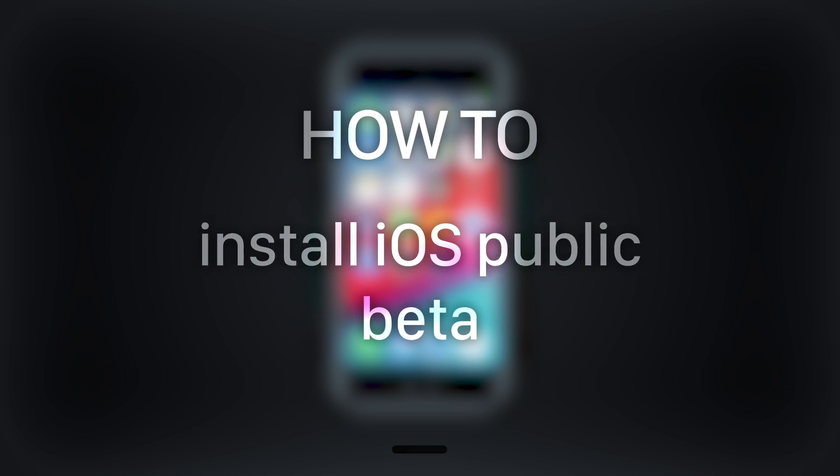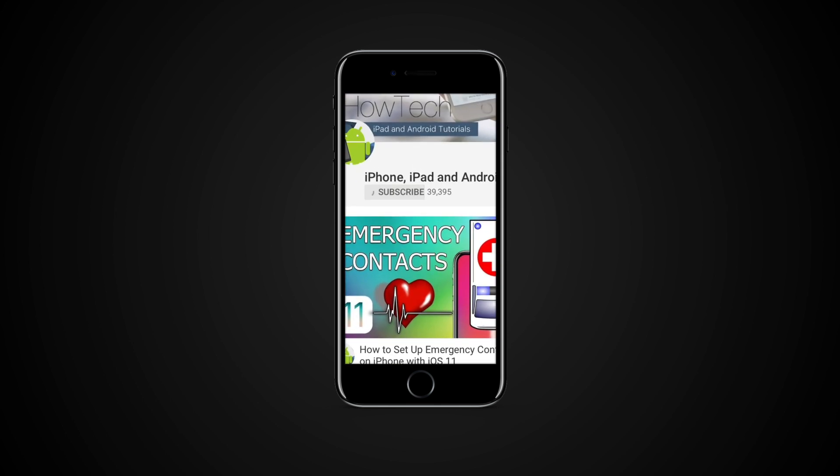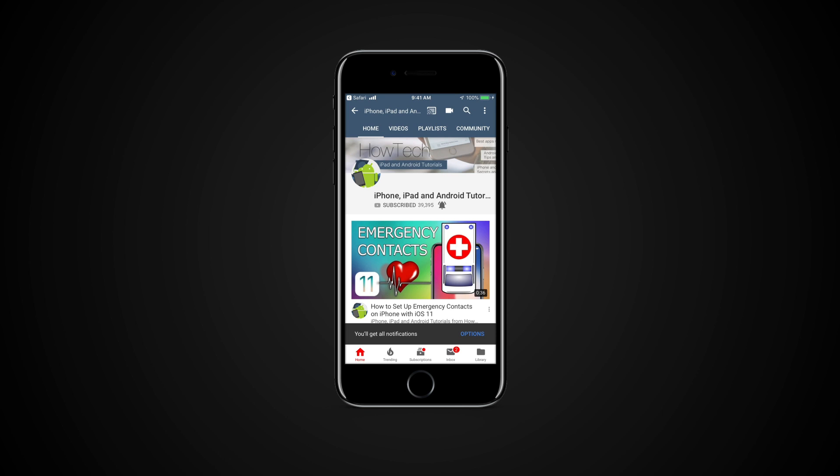In this tutorial, you will learn how to install iOS Public Beta. But before we start, take a moment to subscribe to our channel and make sure to press the bell button to be the first to know about our new videos.